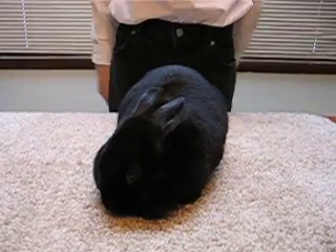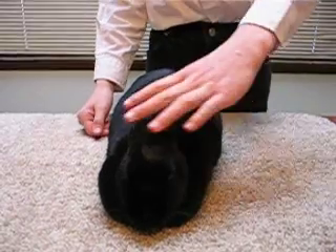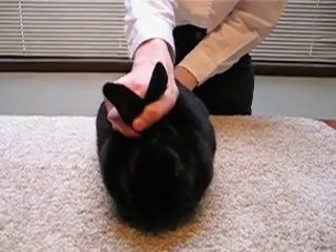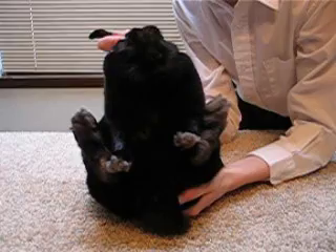I'm now going to show you how to check your rabbit for sore hocks. To do this, you need to put your rabbit in the correct position. So, take the rabbit's scruff, put your thumb over the ears, and slowly put it so it's sitting on its rump on the table.